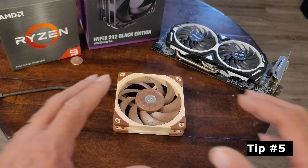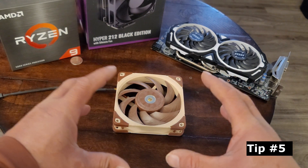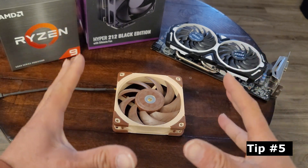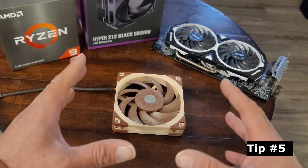Tip number five: when in doubt, use the Force to find the fan direction. What is intake? What is exhaust?